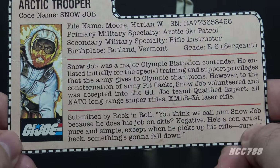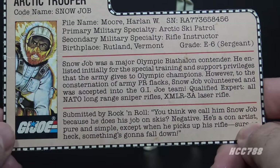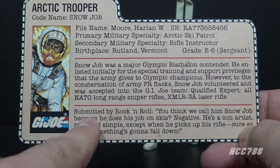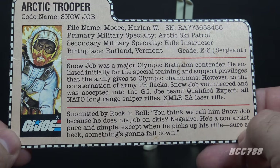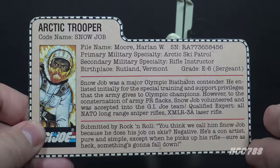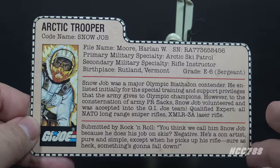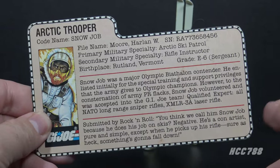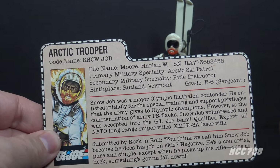To the consternation of Army PR, Snow Job volunteered and was accepted into the G.I. Joe team — qualified expert, all NATO long-range sniper rifles, and the XMLR-3A laser rifle, which is the accessory he comes with. The bottom paragraph, submitted by Rock and Roll, includes a quote: 'You think we call him Snow Job because he does his job on skis? Negative. He's a con artist, pure and simple, except when he picks up a rifle — sure as heck, something's gonna fall down.' This card suggests Snow Job is a sniper, but he doesn't come with a sniper rifle and that laser rifle doesn't even have a scope. His skills at shooting and winter combat are so good they keep him on the team anyway.